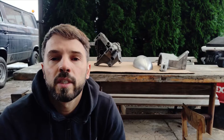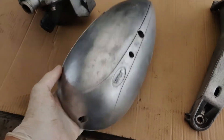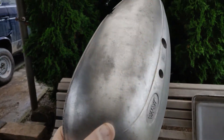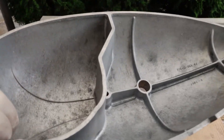So far I have already three parts that I vapor blasted, and my expectation was a little bit higher than my results, but maybe it's just because of the method I'm using. Let's have a look at the parts — the cover for the engine looks good, but the surface is not quite what I hoped. It is looking good, but my expectations were a little bit higher.